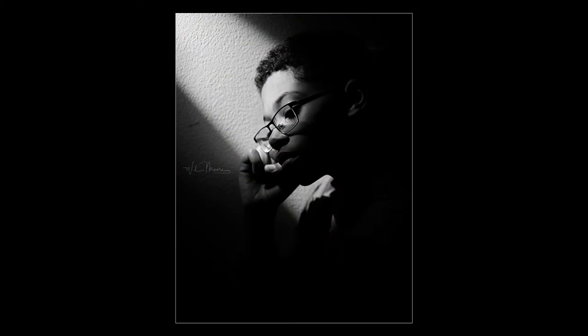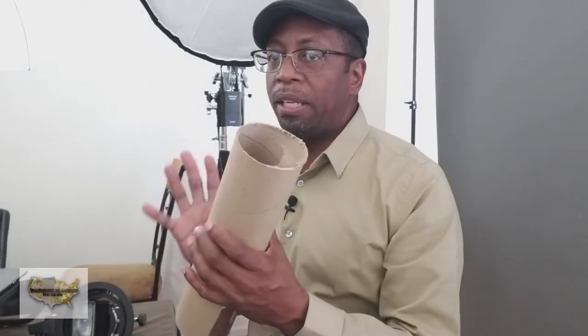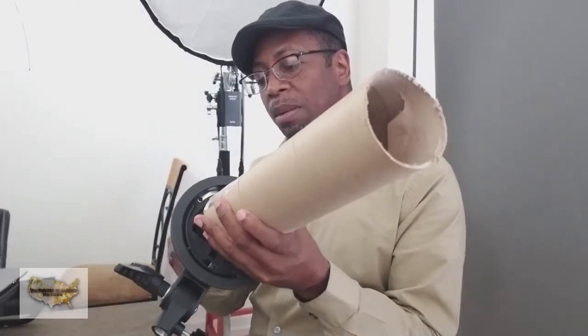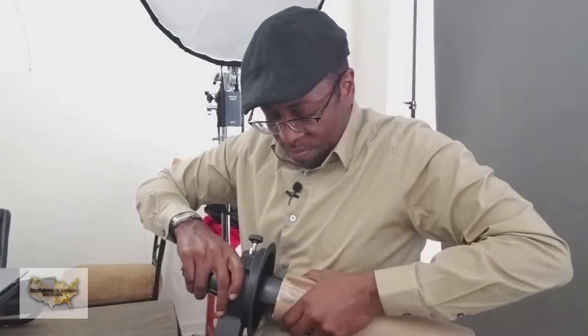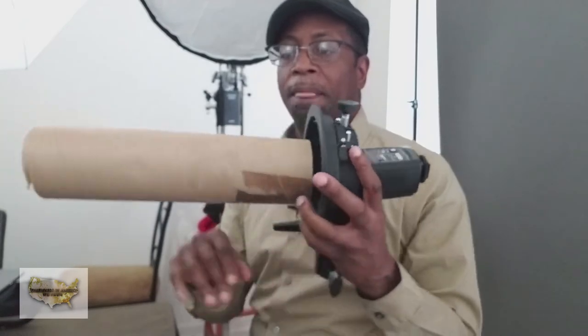I wanted to create shafts of light, so I took this tube and cut it down with a knife to about this length right here. The kind you really want is a white one, because it's white on the interior — when the light reflects through it, it gives you a nice clean light. If you don't have one, no big deal, you can still use a darker type. I take it, put it on my strobe — sometimes you might have to squish it down just a little bit to get it on — and now I can angle this any way I want.